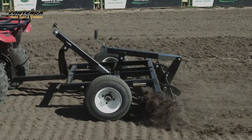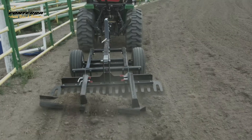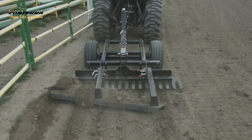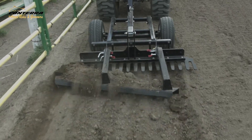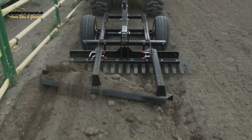Conterra Arena Rakes and Groomers offers options that can be added to the arena rake. A reclaimer bar — this easy-to-operate attachment pulls displaced ground back to the middle of your arena where it belongs. No longer will you be required to hand rake or use a tractor bucket to pull the dirt off your arena wall.